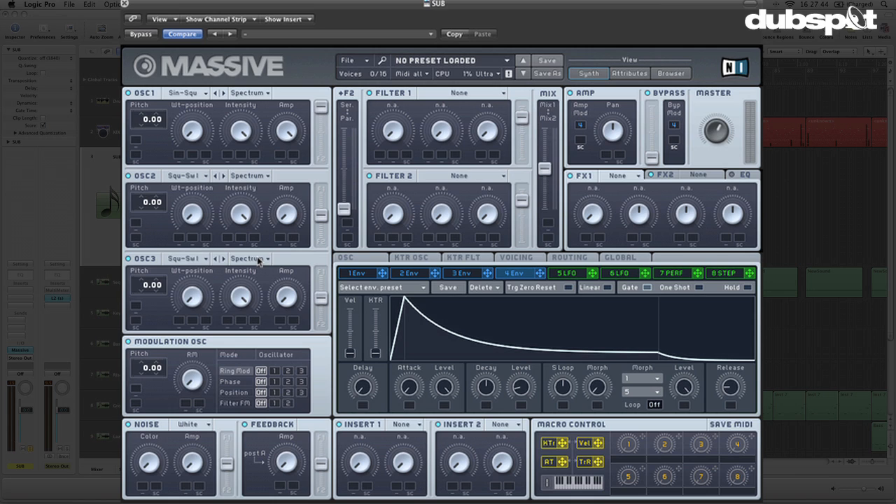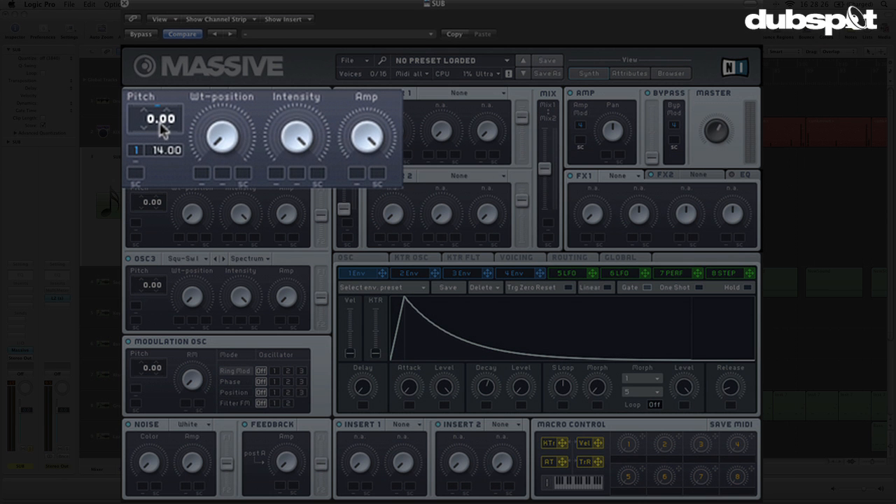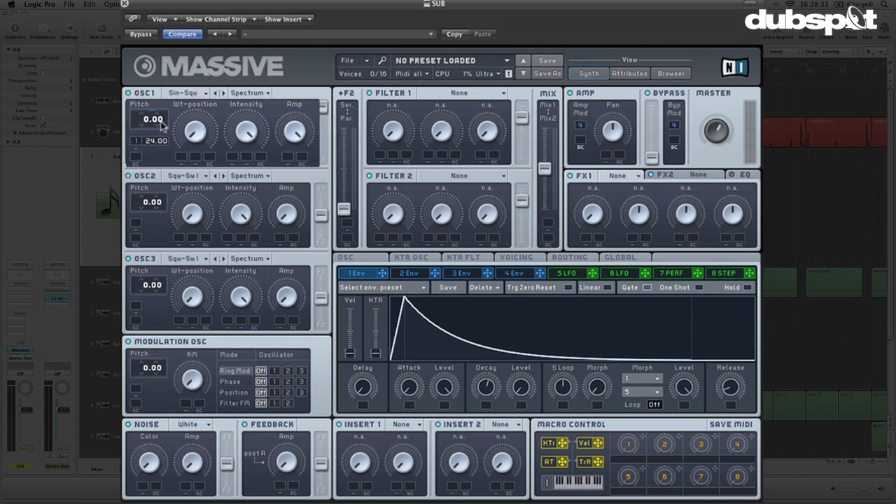We now really need more of a transient — we're just hearing the click from this really fast envelope on the sine wave. So I'm going to use a regular envelope to modulate the pitch of this oscillator, making the attack really fast and pulling the sustain level down to zero. Once the envelope reaches zero at its sustain level — which it does really quickly — we're just hearing that sub bass note. I like to put this value up a couple of octaves because that means the entirety of the sound is going to be in tune.